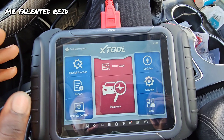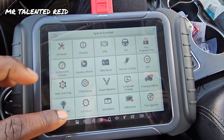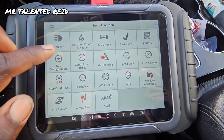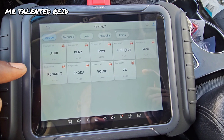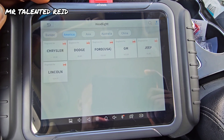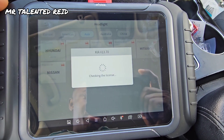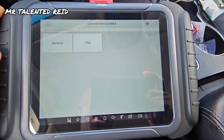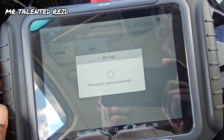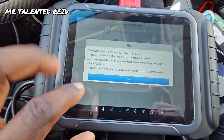There you go guys, it's working perfectly — scanned the vehicle and all those settings. Now let me see what's going on with the headlight right here. Go back to the gear... just failed.